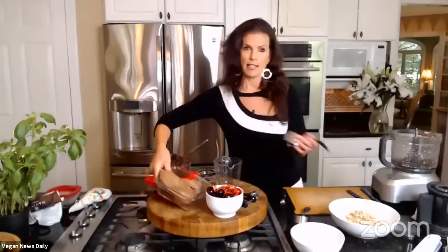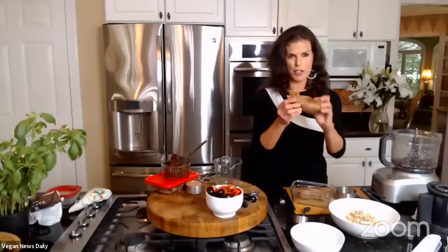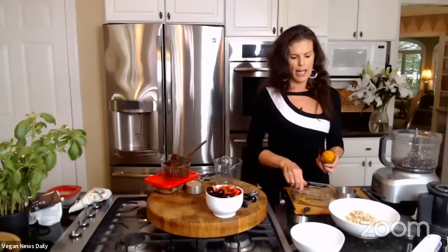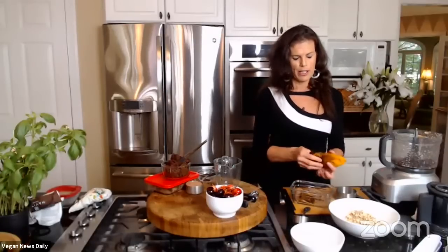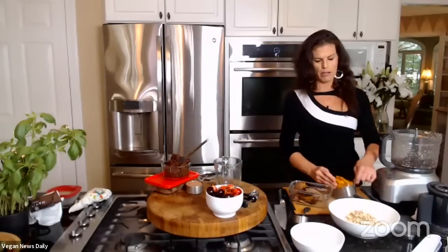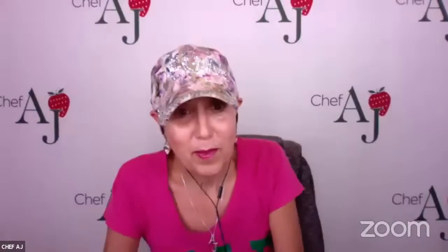Elspeth is going back to sweet potato for the truffles. She has dates that have been soaking in boiling water and will add a couple of baked sweet potatoes — about one cup — that she baked the day before and cooled in the refrigerator.